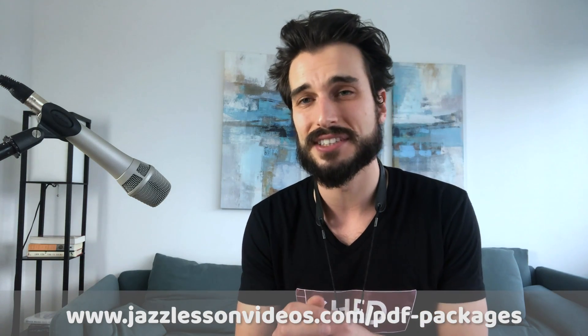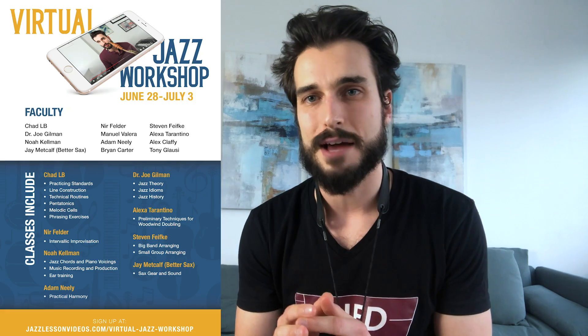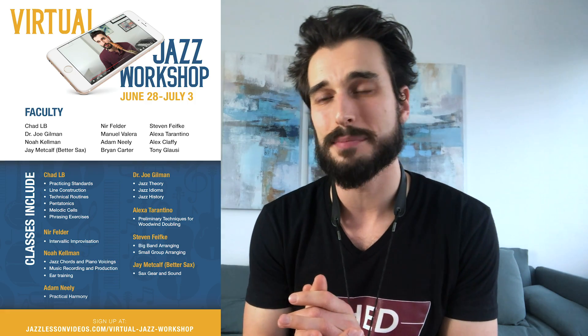All right guys, I hope that was helpful. You can obviously create these worksheets on your own. However, if you'd like to download the worksheet I've created at jazzlessonvideos.com — I went through 20 standards and really tried to do the most solid voice leading possible from bar to bar — so you guys can just fill in the notes in between. I hope it'll be a really useful resource for you.